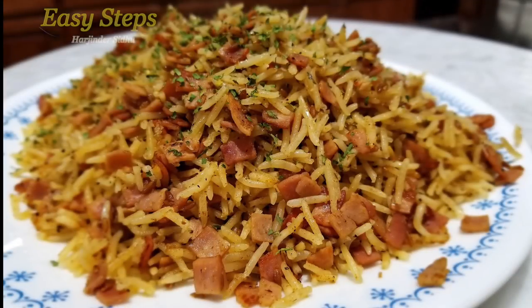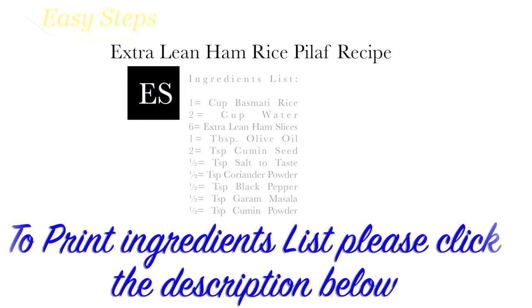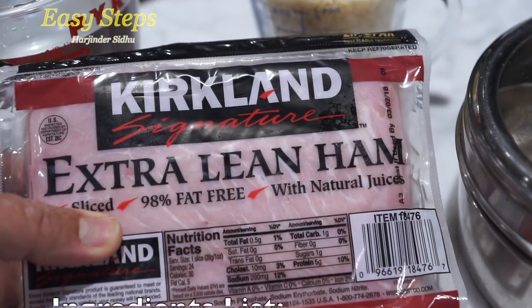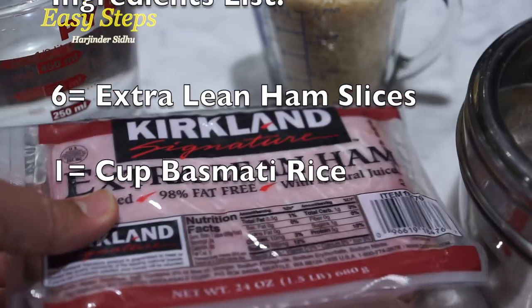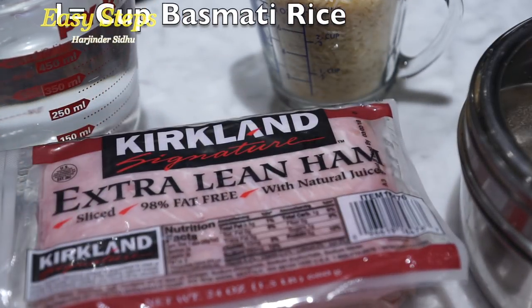Hello everyone, please welcome and join me to Easy Steps Cooking. Today I'm going to share with you ham rice pilaf. I'm going to use extra lean ham that is 98% fat free, and I'm going to cut it into small pieces.